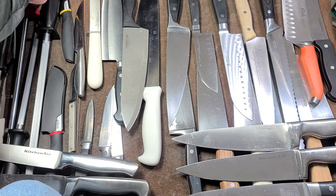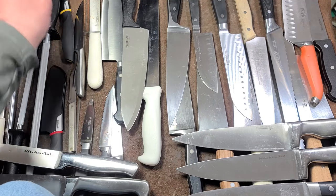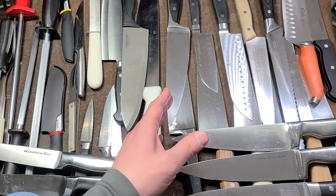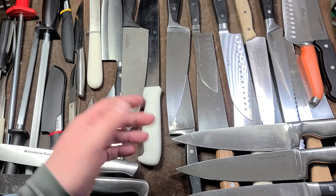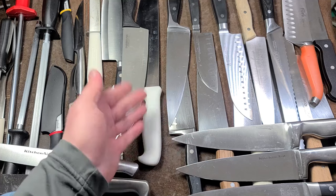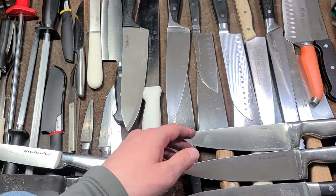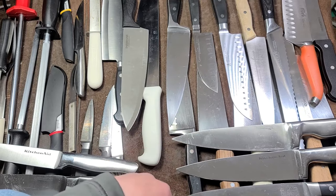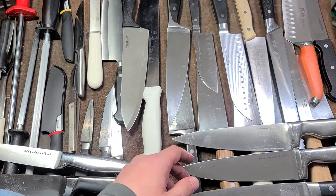I run my knives through the dishwasher — I'm not a knife aficionado. Going through thrift stores, I've seen so many absolutely terrible knives. People don't donate knives very often, and when they do, they're usually basically destroyed — some look like people were chopping wood with them. All these knives have been run through the dishwasher.